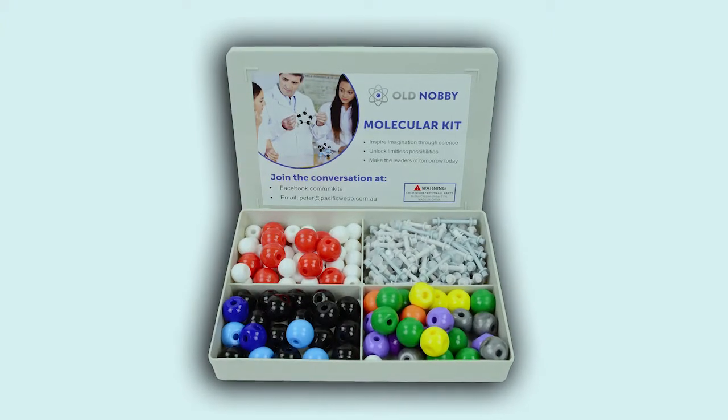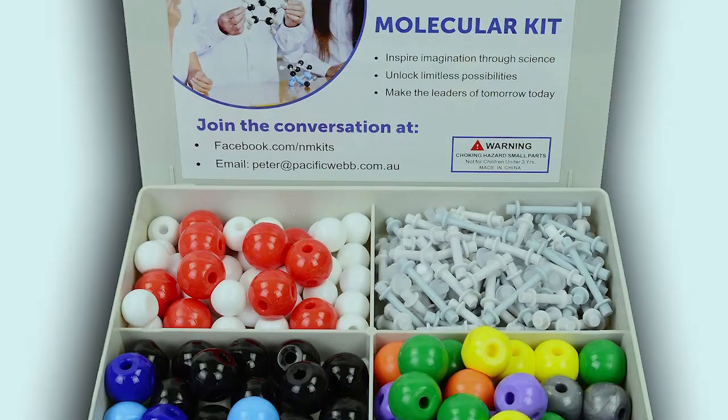Once you open up your molecular kit, this is what it looks like. It comes with a range of molecules, which will be listed on the next picture.